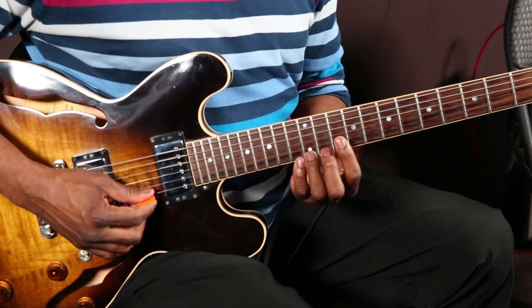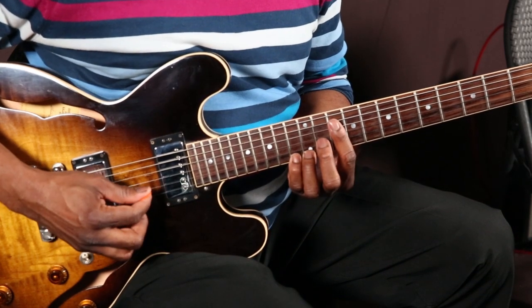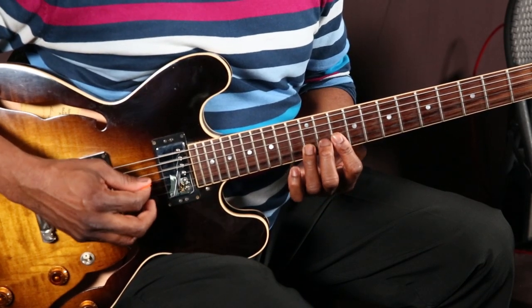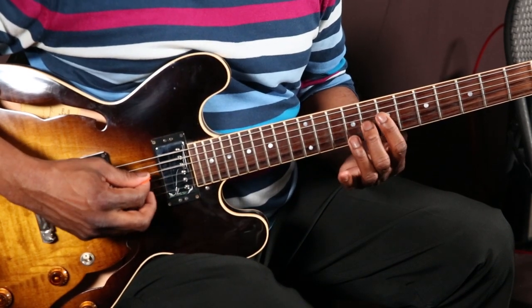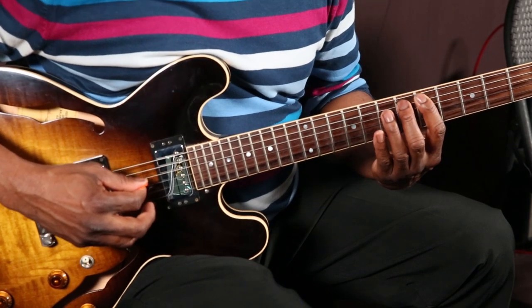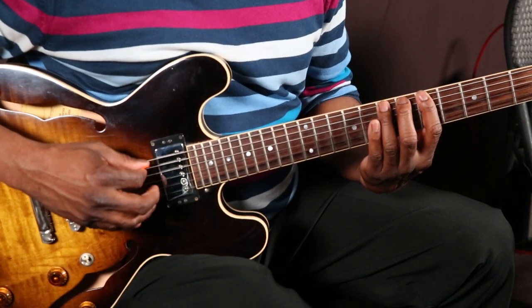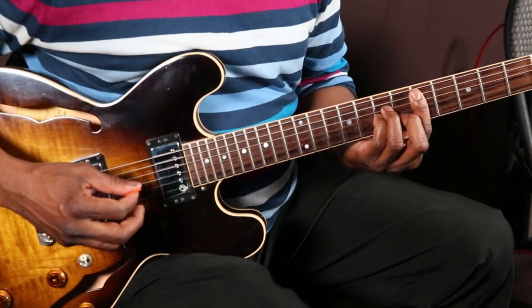Here we go — 1, 2, 3, 4. With your 7th string you can keep going down. I love it. You stole that from me, didn't you?